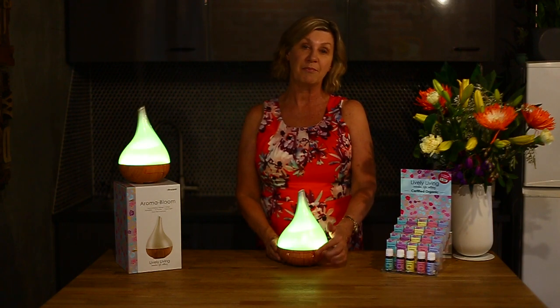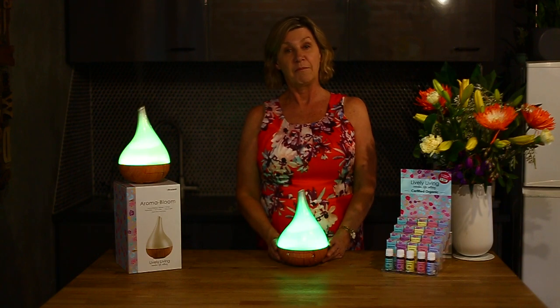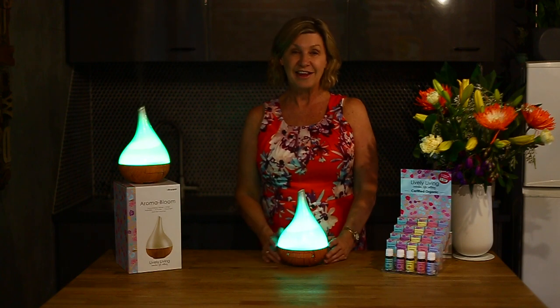The Aroma Bloom runs for approximately eight hours in continuous mist mode and up to 18 hours on intermittent mist mode. That is controlled simply by pressing the mist button a second time, which switches it into the intermittent mode function.